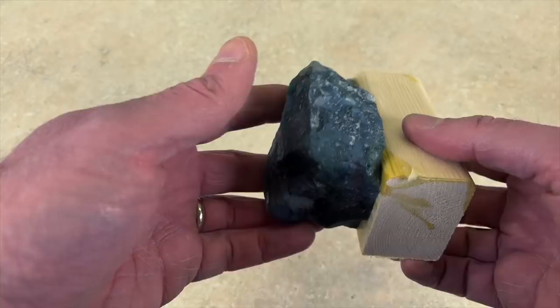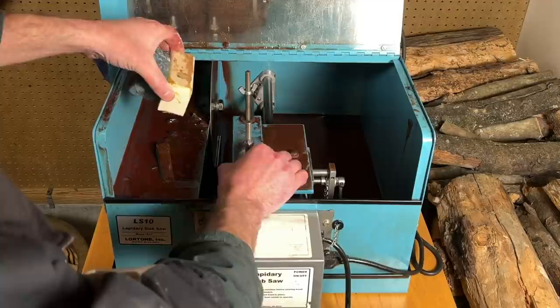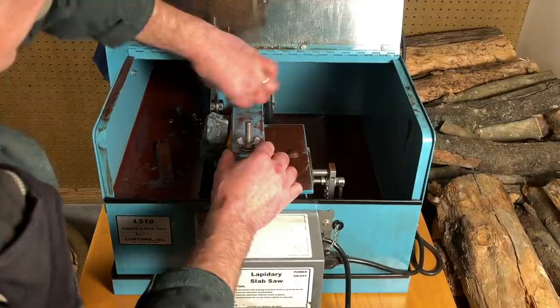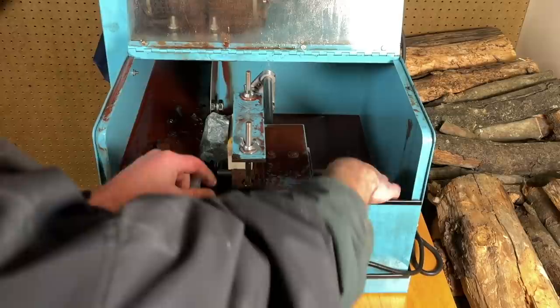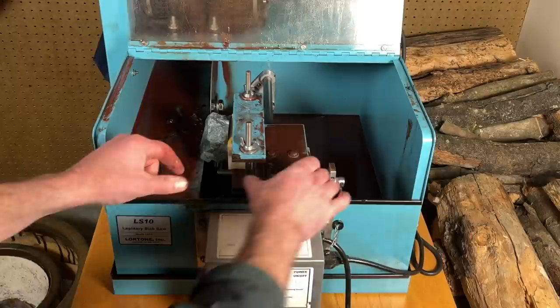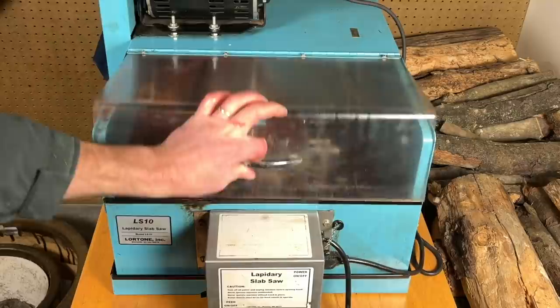So anyhow, I'm going to take this out and clamp it in the saw, and I think I'll show you the saw while I'm out there. This is my new Lortone LS10 saw. So the rock — or in this case, my 2x4 — just goes in here. You just tighten down these wing nuts. The oil's a little bit dirty because I've been using it. And then this just slides forward — there's a crank down here so this moves back and forth.